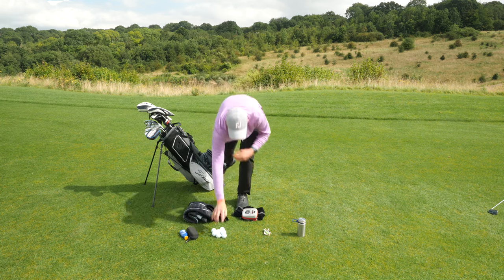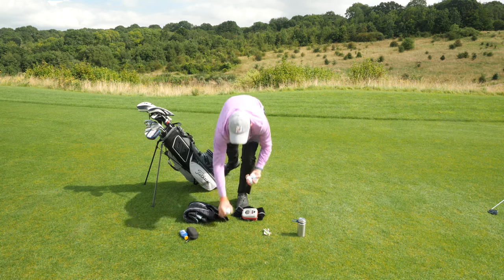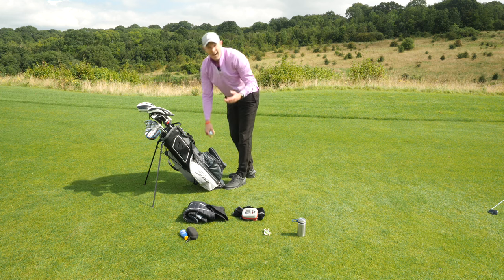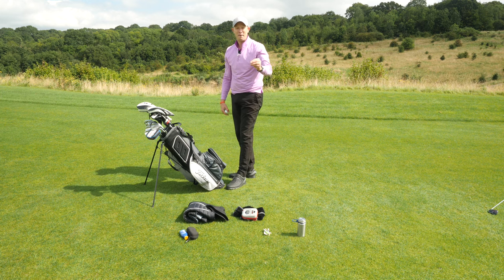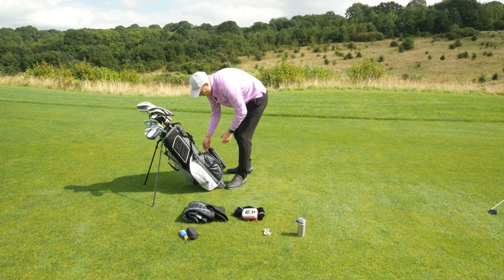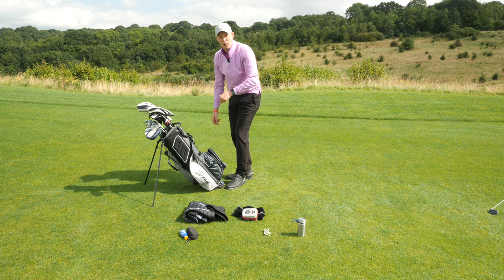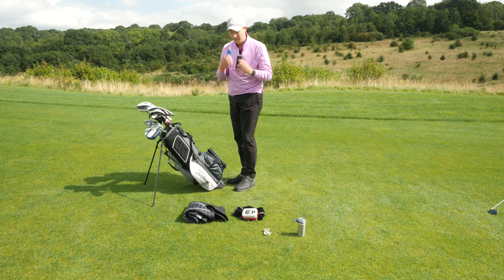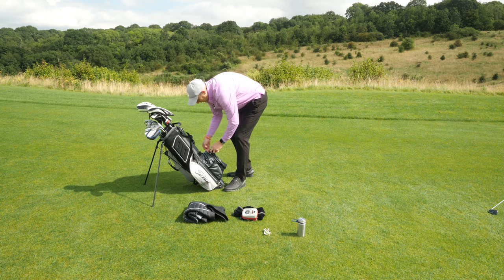Next, golf balls. I use the big pocket at the bottom of the bag for golf balls — I tend to carry quite a few, which says quite a lot about my game as I'm prone to losing the odd one or two. In that same pocket I would also store sunglasses and sun cream, so they both go in there.